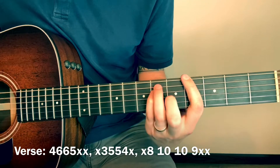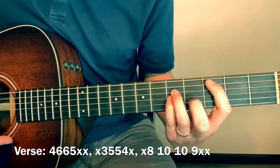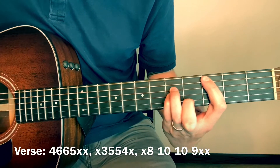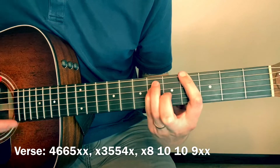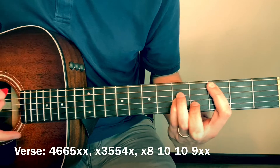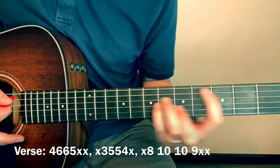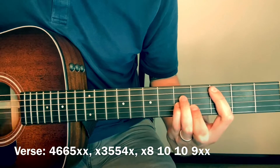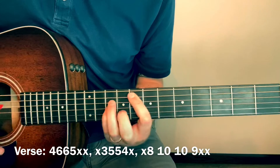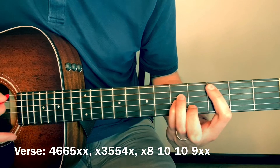There are four hits on each chord. So you count 1-2-3-4 on each chord position as you move through the progression: 4-6-6-5, 3-5-5-4, then slide up to 8-10-10-9, four hits each time.